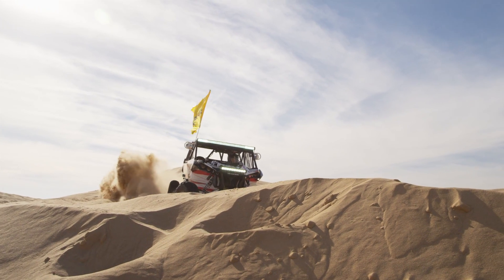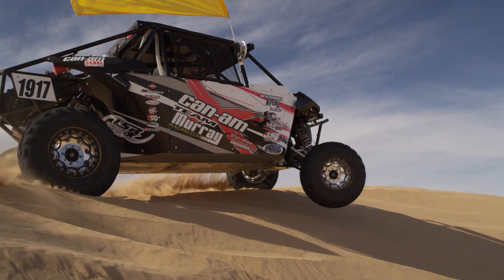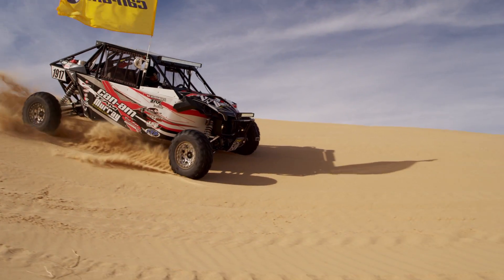The key to a good desert car is the wheelbase. Can-Am gives us an awesome platform to start with. That four-seat platform is a game changer — night and day difference. You've got to have that extra wheelbase to get through those whoops at high speed, keep the car level, and keep us competitive out there against the competition.